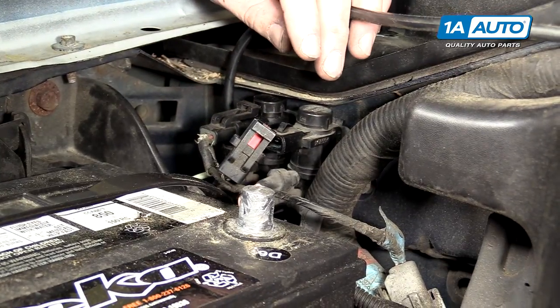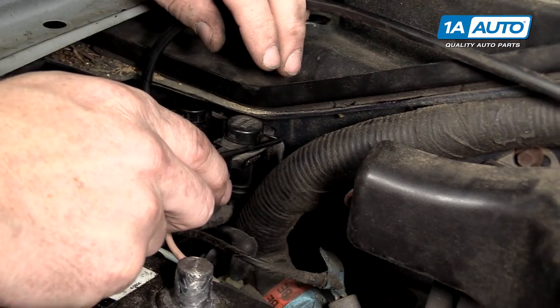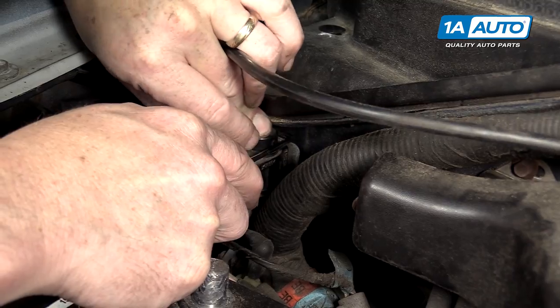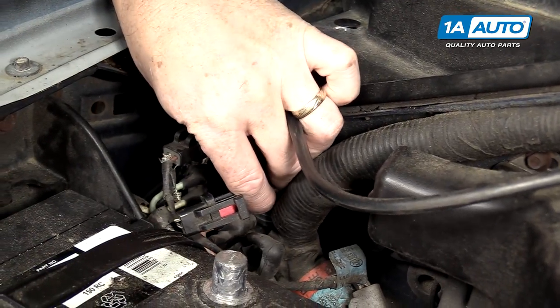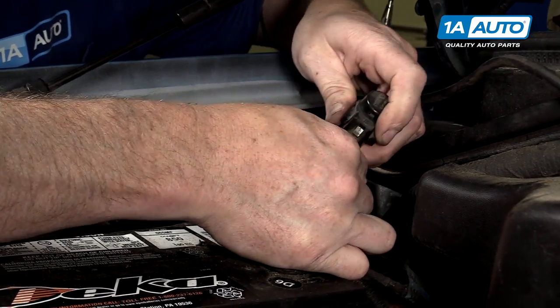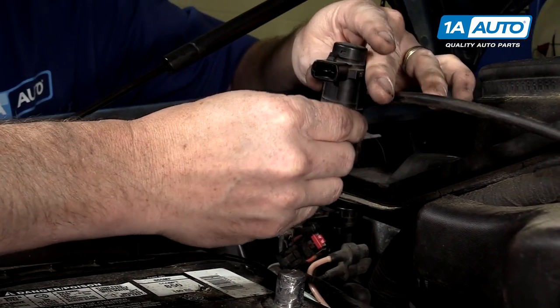To remove, use a bent tip awl — there's just a little tab back here that you need to push back, and then you push the solenoid down, pull it up and out, and remove the vacuum lines.